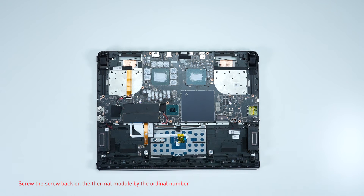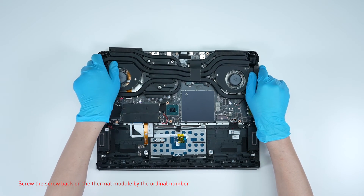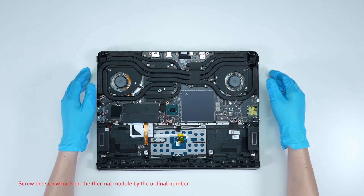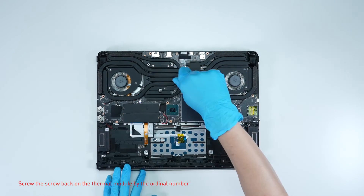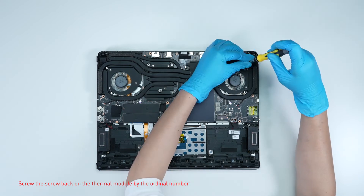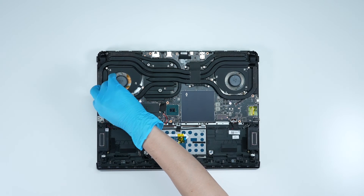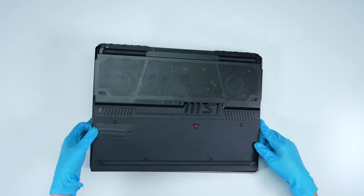Once everything is cleaned and prepped, carefully place the thermal module back onto the motherboard. Screw the screws back on the thermal module following the ordinal numbers, and make sure it sits flush and aligned with the screw holes. Then reverse the disassembly process to assemble the bottom cover back.